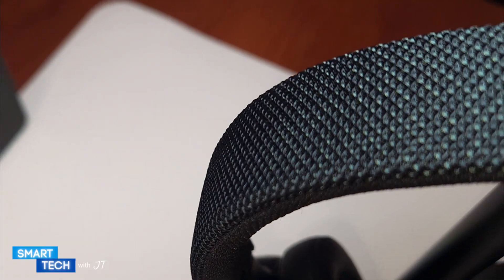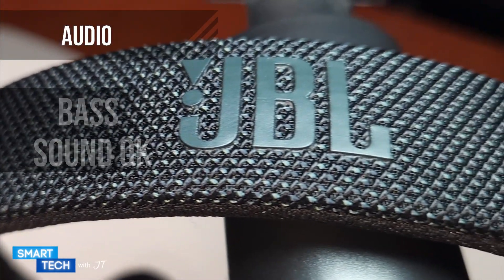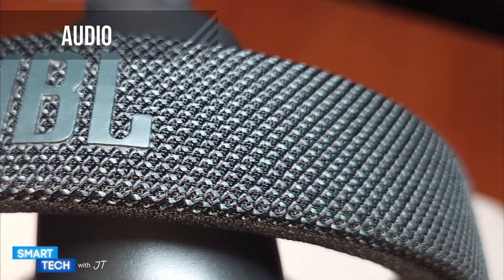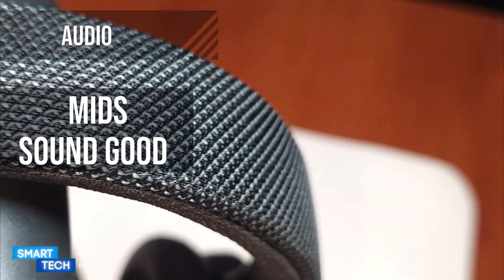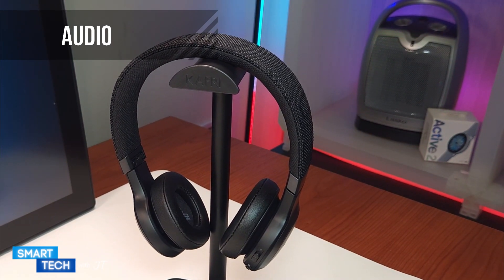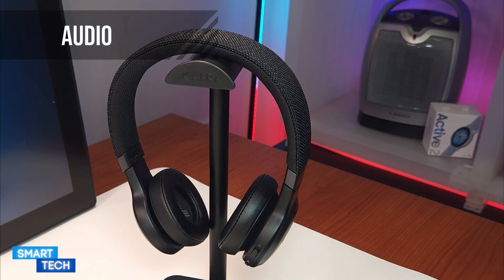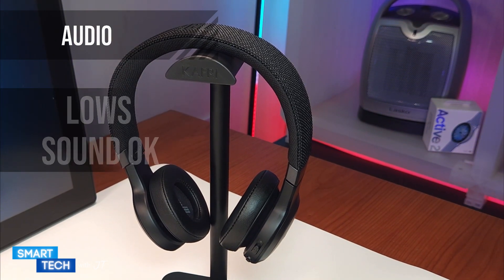Let's take a closer look at the audio quality. The bass is on the low side, but you can adjust this with the EQ. The mids are nicely present — voice and guitar will sound really good. The highs are good and not overexposed. The lows kind of mix into the mids, but they did an okay job.